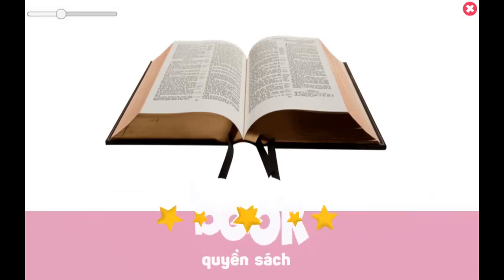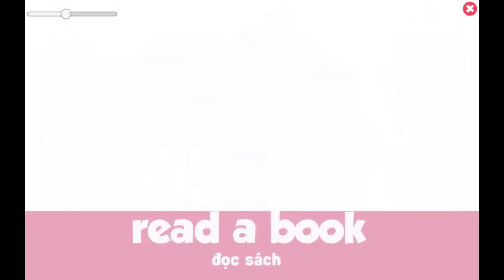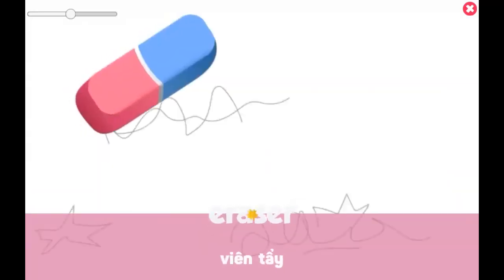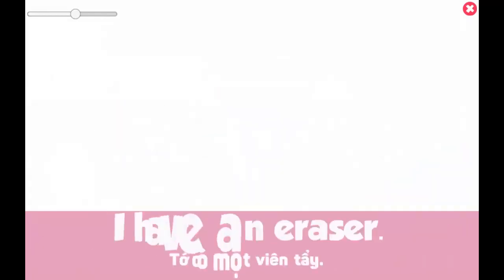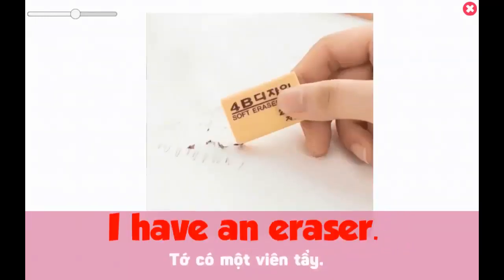Book. Read a book. Eraser. I have an eraser.